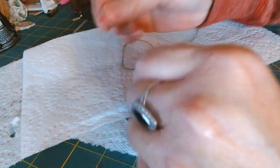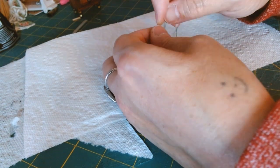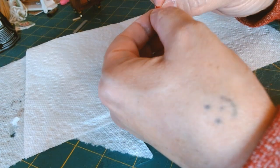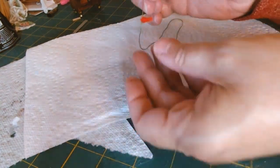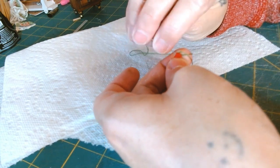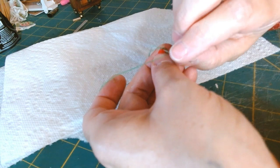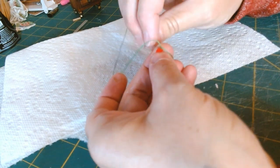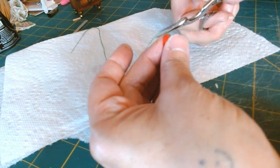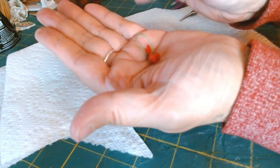I'm putting the thread through the very top — going from one side of the top to the other and pulling it through. Once I get it to the length I want it to hang from the tomato, I'll go around again and do a little loop and a knot. This was so easy, a little finicky but so easy! Now I'll trim that off — and there it is, my little tomato pin cushion with the pepper charm. I'm going to figure out how to add some pins to this later on.